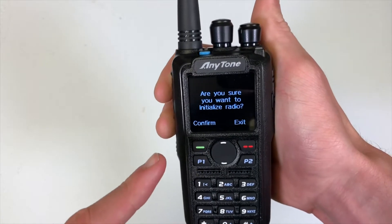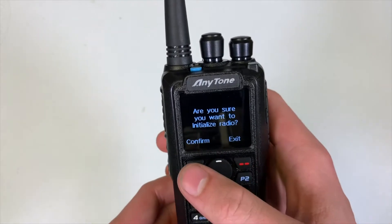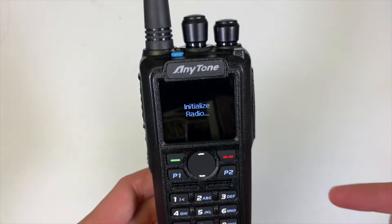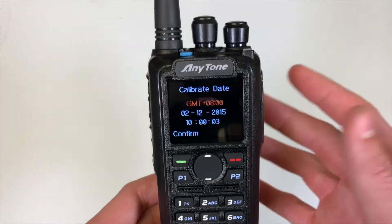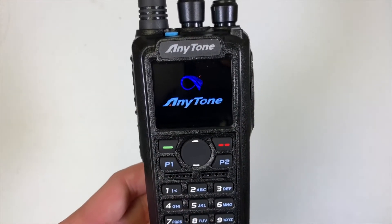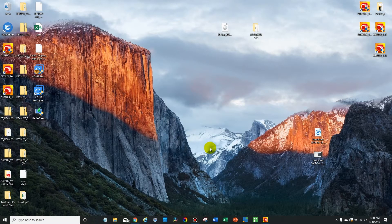Once the message comes up you can let go. It's asking you: are you sure you want to initialize your radio? Click confirm, and now it's going to turn off and reboot through a cycle. And there we are — the radio has been initialized. Confirm and we're back into a fresh radio.